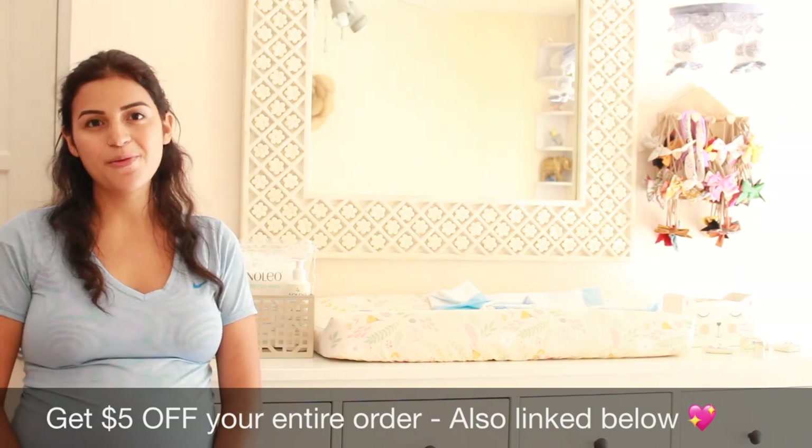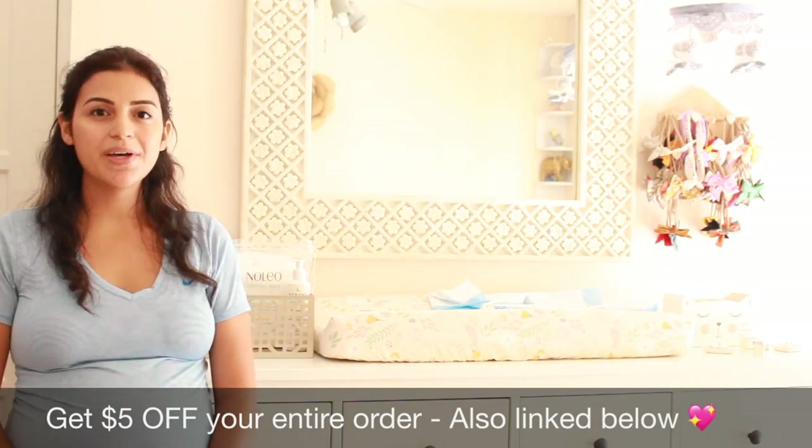As always, thank you for watching. I hope you enjoyed this video. Please give it a thumbs up and don't forget to subscribe.